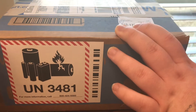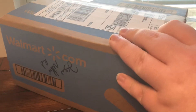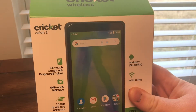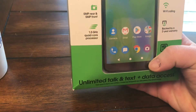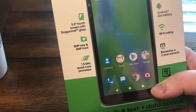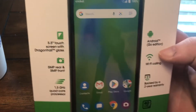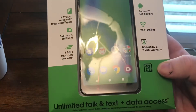When you first open the box you'll have a packaging bubble to protect it. Looking at the phone and the specs: it has a 5.5 inch screen, 5 megapixel rear and 5 megapixel front-facing camera, 1.5 GHz quad-core processor, Android Go edition, Wi-Fi calling, and it's backed by a two-year warranty. It is also 4G LTE compatible.